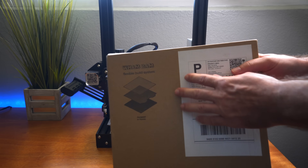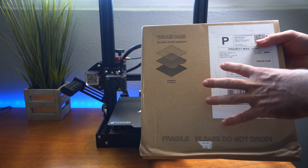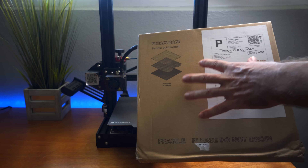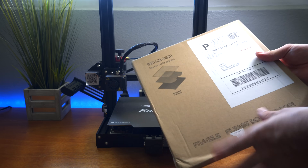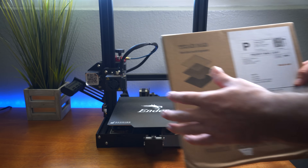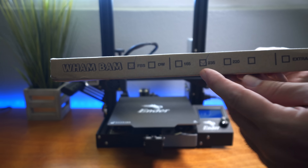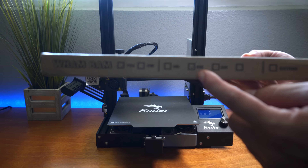Thankfully there is a solution, and today we're going to be looking at that solution which is from Wham Bam. Wham Bam is a company that builds flexible build plates for printers. Their plates are designed to withstand higher bed temperatures so you won't have issues with your magnetic bed. They have many different sizes — the size I got is obviously for the Ender 3, which is actually 235mm even though it's listed as 220.